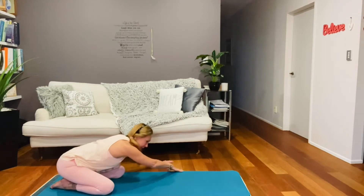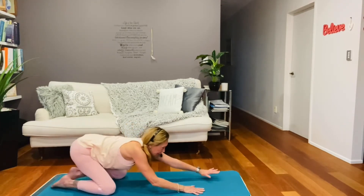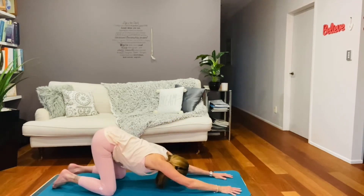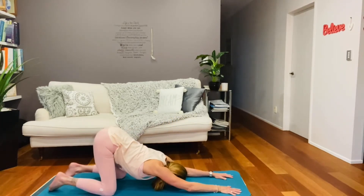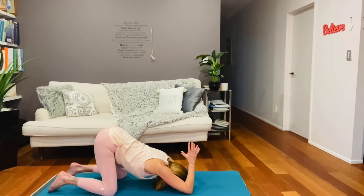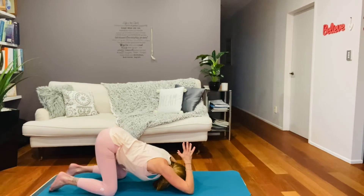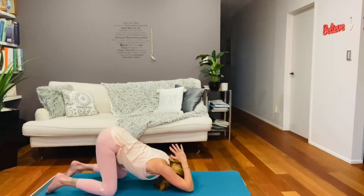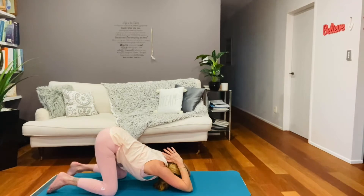Breath in. Now we're going to come into our puppy pose — just come up a little bit, move the hands forward, and drop the head down. Lift your hip bones up. Bring our hands into prayer position; I like to walk my elbows in and then drop with the hands behind the head. Pull back from your elbows and allow your bottom to come up just a little more.